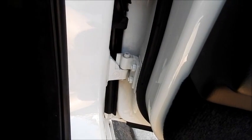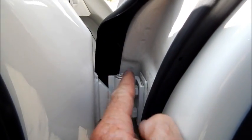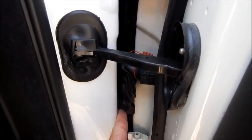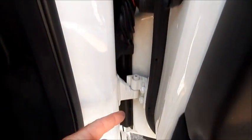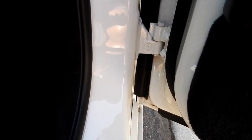Door jams are pretty straightforward and very similar to engines in that there's so much detail — all these little fasteners, these nuts, the hinges, a rubber boot that contains the wiring harness for all the door panel electrics, another hinge, and then down here dirt. Especially on a white or light-colored car, it's gonna show.